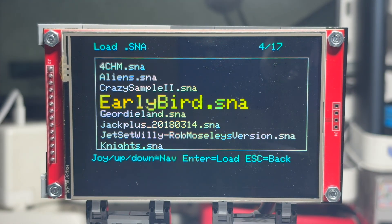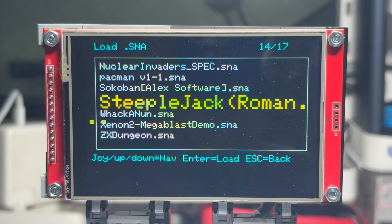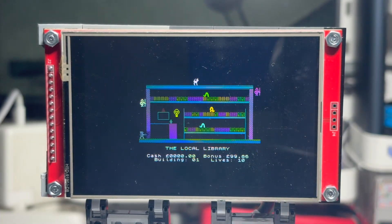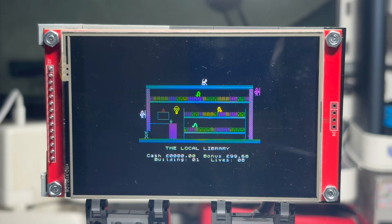We had to properly implement the delay after the EI instruction. The interrupt isn't enabled immediately, but only after the next instruction. Without that, the ROM fell into an infinite loop. ZX VRAM is also special: 6144 bytes of bitmap plus 768 bytes of attributes. To speed things up, we removed slow memory-access calls and switched to a direct pointer to VRAM. That alone made rendering two or three times faster.